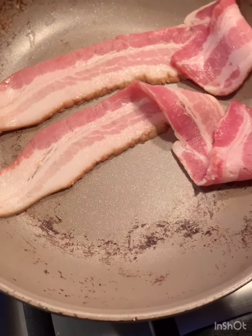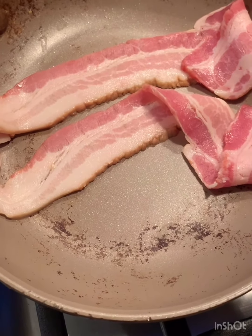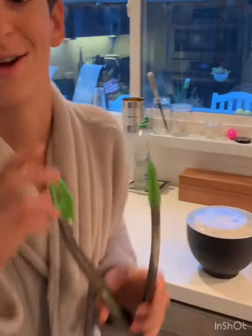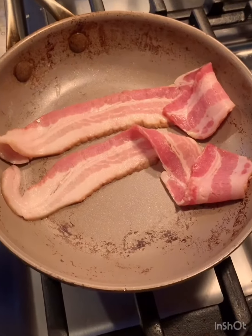These two pieces didn't make it on the sheet, so Donovan's gonna make some quick bacon because he's hungry. This is pre-Easter egg hunting bacon.